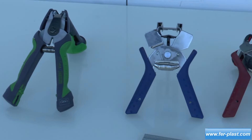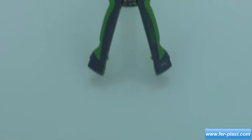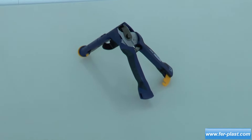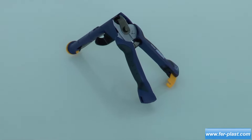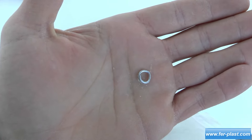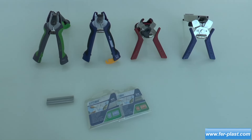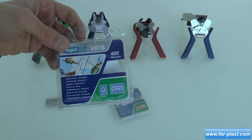Starting from the manual ones, there are classic pliers such as the FP ring or the FP-222, which can be with charger or not. The FP ring uses VR 16 points with a diameter of 2 to 8 millimeters, while the FP-222 uses VR 22 points with a diameter of 5 to 11 millimeters.